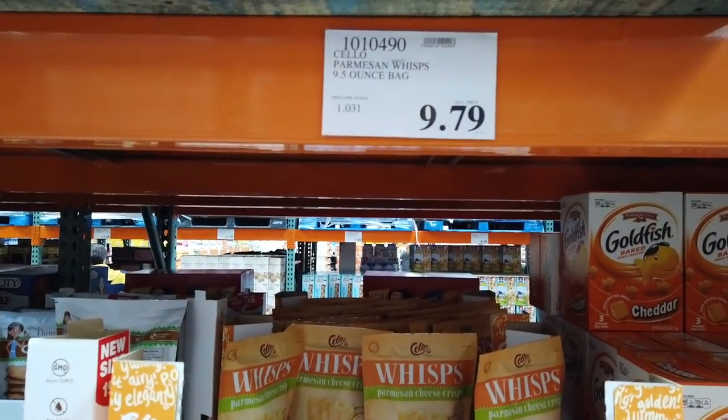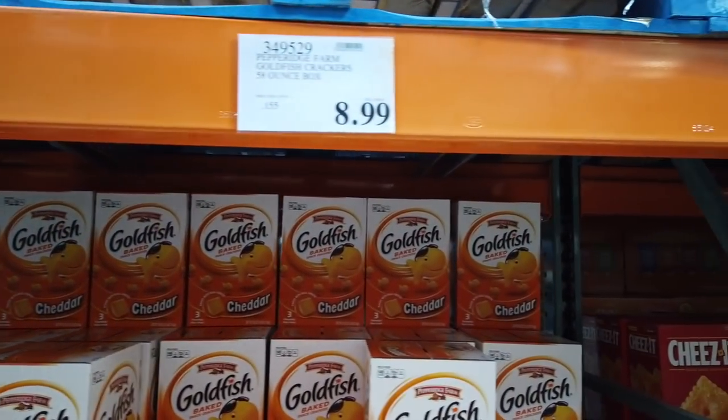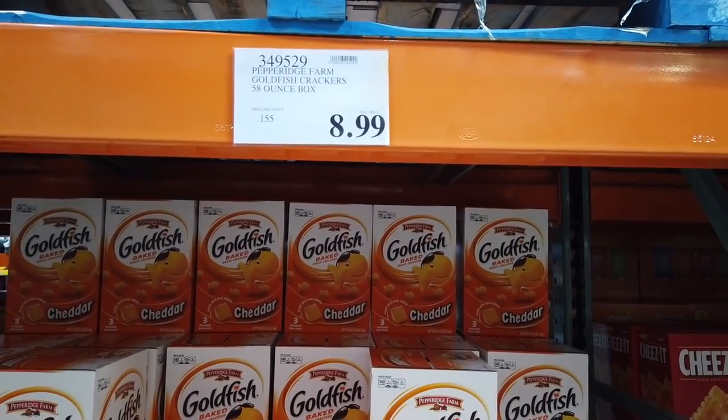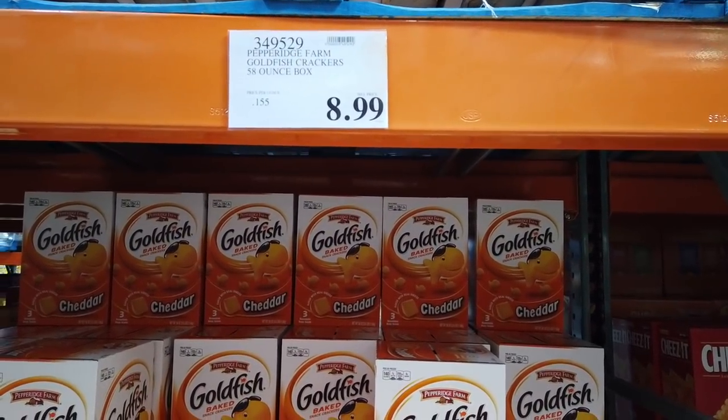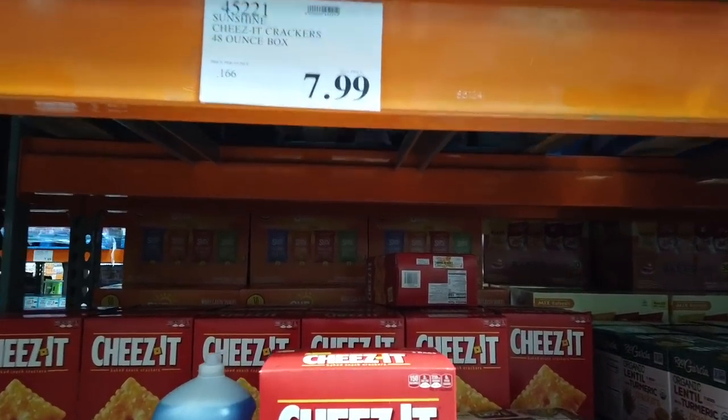Trying to find the Parmesan Wisps — we have the 9.5-ounce bag for $9.79. For the non-keto for our daughter, we actually do buy the Goldfish here for $8.99 — it's a 58-ounce box. And she does like some Cheez-Its every now and again, so the 48-ounce box is $7.99.